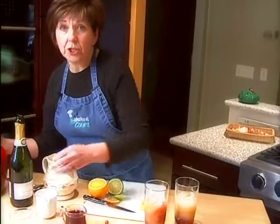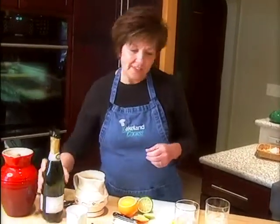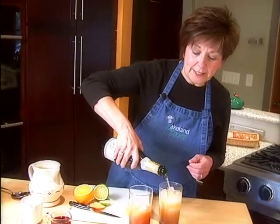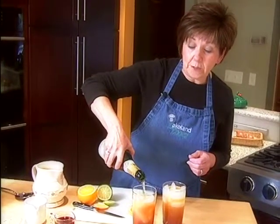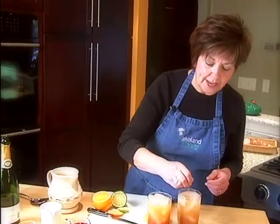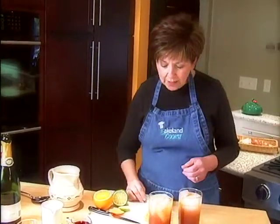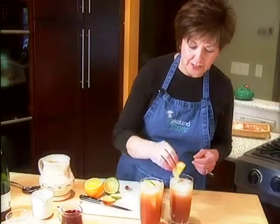If you wanted to, you could just make a big punch bowl full of this mixture and have everyone serve themselves when they come in. Today we're going to top this off with a nice sparkling pear juice. If you wanted to make it an alcoholic beverage, you could use champagne or some Prosecco, which is a sparkling Italian wine. The pear juice is a lot like Prosecco — it just has that fruity pear flavor. I'm going to mix this up and then just float a little wedge of fresh orange and fresh lime in each of these drinks.